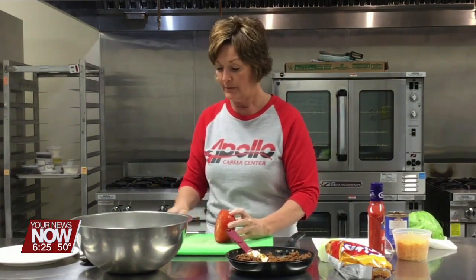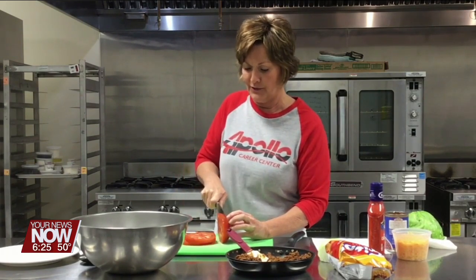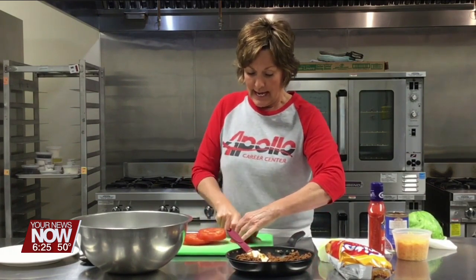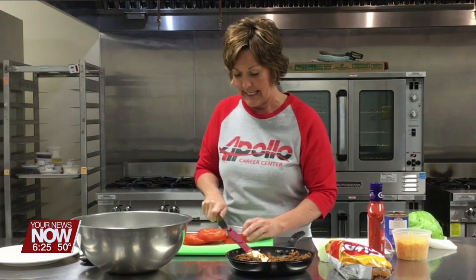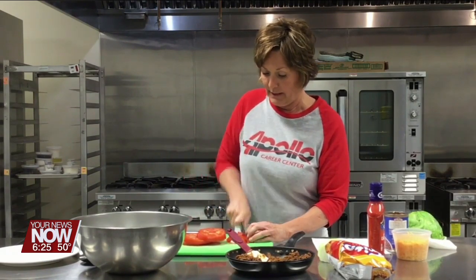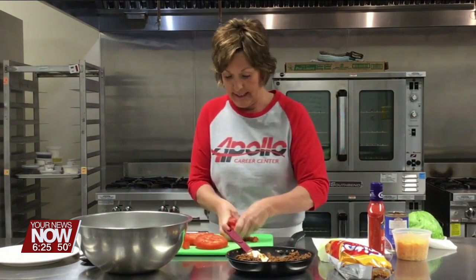I've got a very large tomato and I'm going to go ahead and dice this tomato up. Now if you have grape tomatoes or cherry tomatoes you want to use those, absolutely, you can use those instead. But I'm just going to dice up this nice big one — it looks like it will be tasty.